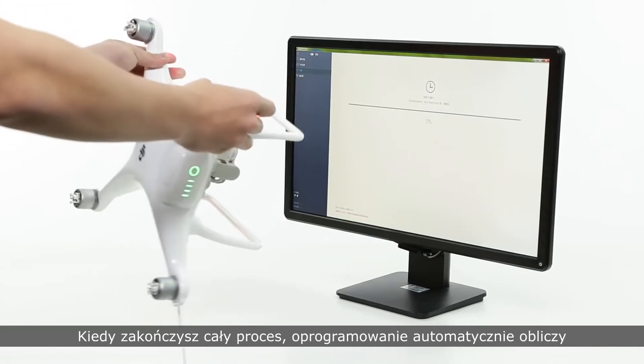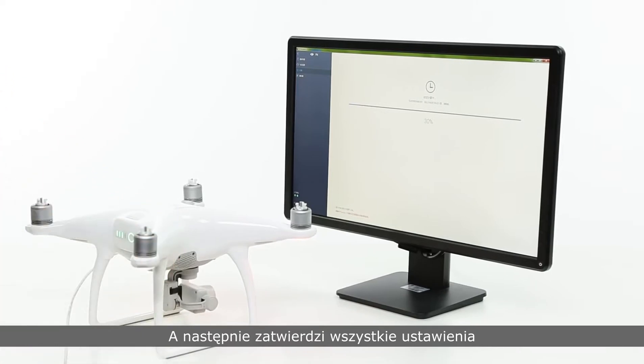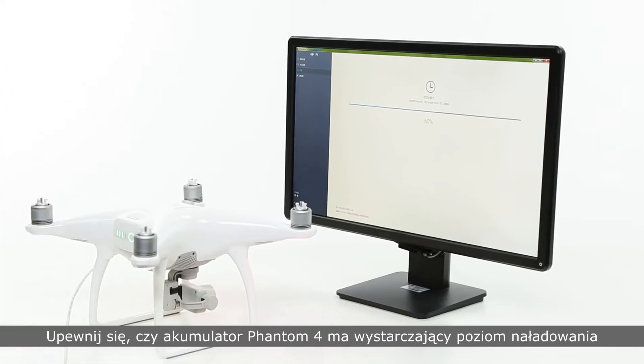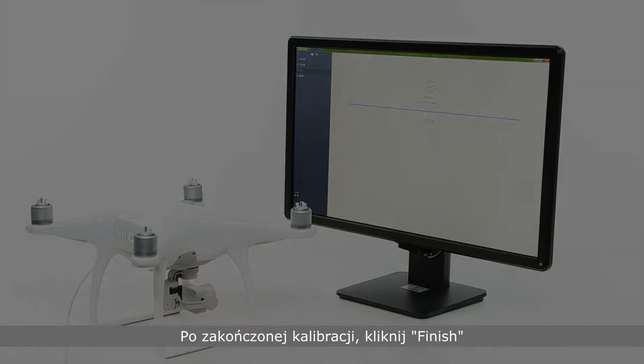When you've finished, the software will automatically calculate and apply the calibration settings. Please ensure the Phantom 4's battery level is sufficient and the data cable is connected to the PC. After calibration is successful, please click finish. Thank you for watching.